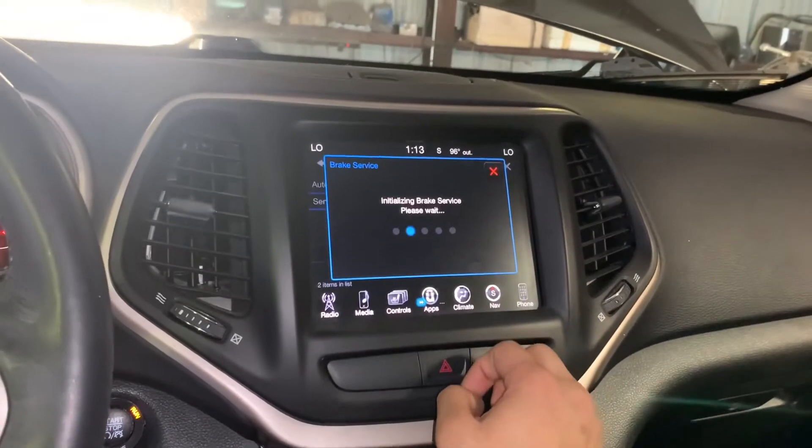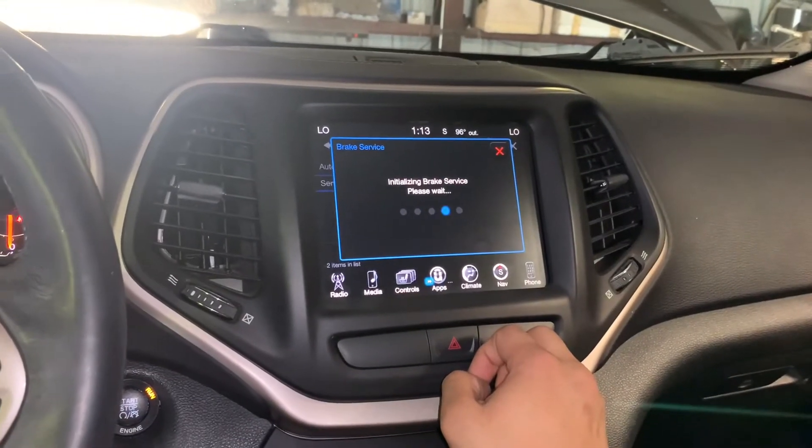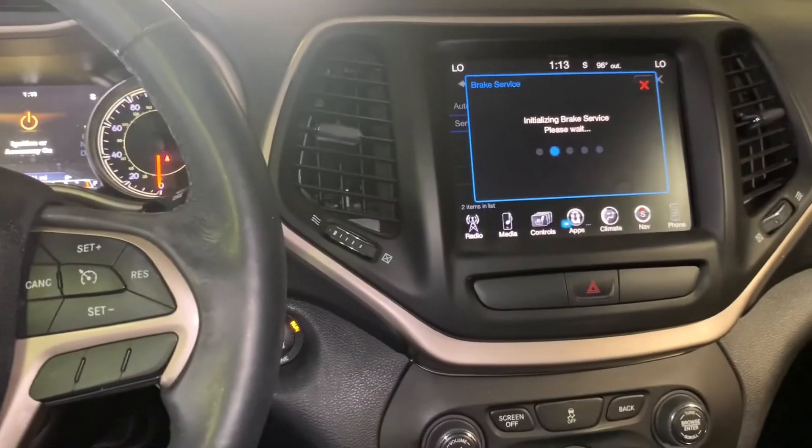In Service Mode it says: 'Would you like to retract the parking brake to allow for brake system service?' Select yes, let it load, and you'll be able to go ahead and service the rear brakes. That's pretty much it — thanks for watching, please like and subscribe for more videos to come.